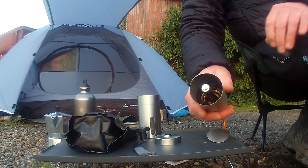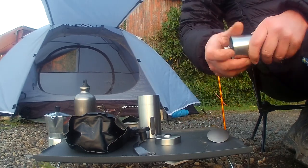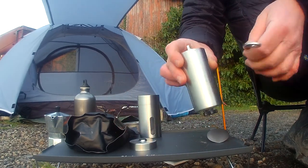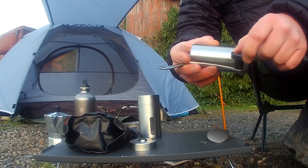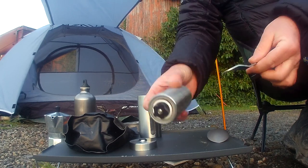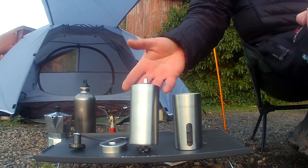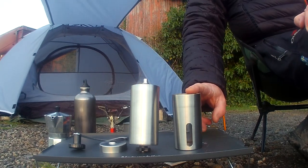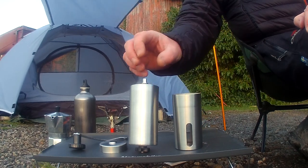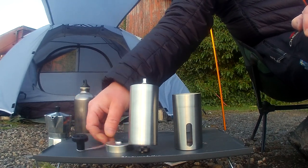You take the lid off and that's the hopper to put the coffee bean in. Then you have a manual handle — this knob here just spins around, which you put on the top and turn. So that's basically the four parts to it: your hopper for the ground coffee, your hopper for the coffee beans, the lid, and the manual handle.